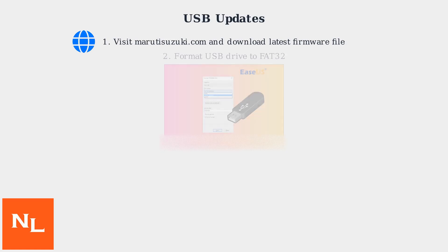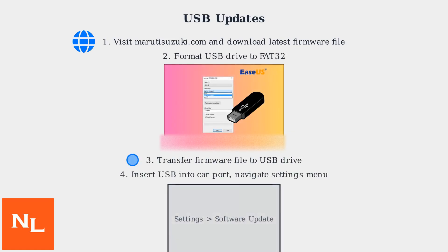For USB updates, start by visiting Maruti's official website at marutisuzuki.com and download the latest firmware file. Then format your USB drive to FAT32 file system. Transfer the downloaded file to the formatted USB drive, insert it into your car's infotainment port, then navigate to the settings menu on the infotainment screen and select software update. Make sure your vehicle is in park mode with the engine running.